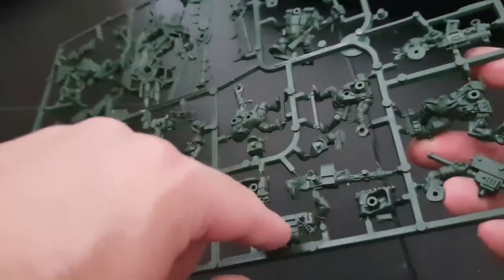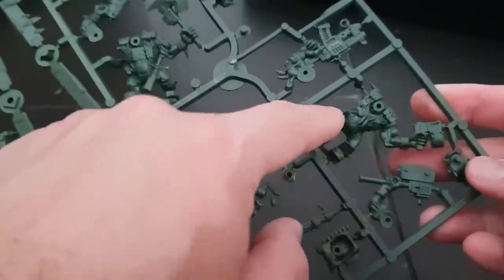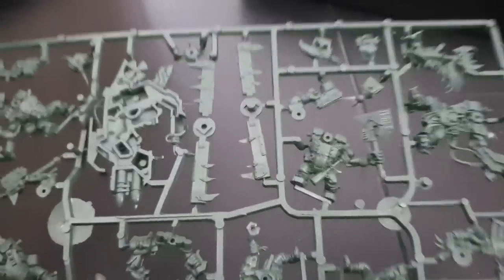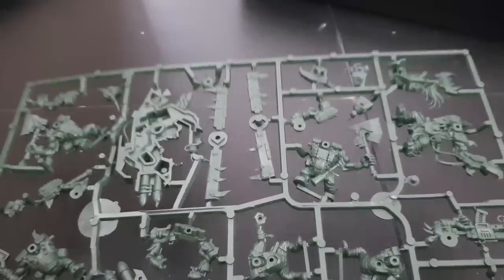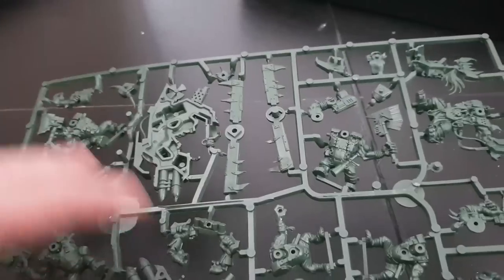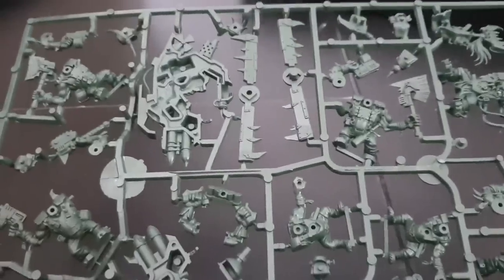These are the Big Shoota Boyz and these are definitely the ones from Black Reach — you can see the plug-in spots where the guns just plop in and the backpacks go on. These were Games Workshop's real first sort of push-fit plug-in models to my knowledge. Fourth edition came with Genestealers and Space Marines and they weren't push-fit, and the Fantasy starter with Dwarves and Goblins wasn't push-fit either, so this was certainly the first two-player starter set with push-fit.